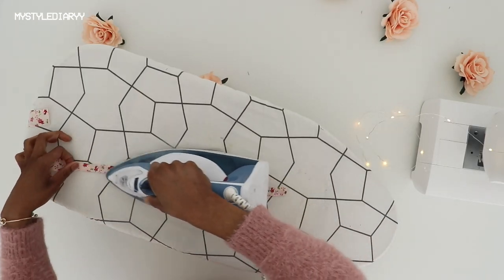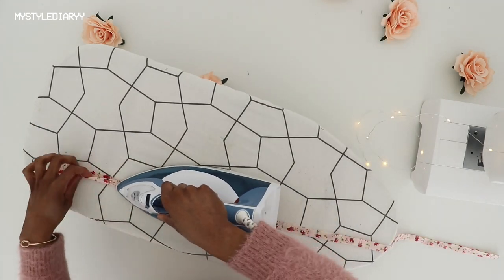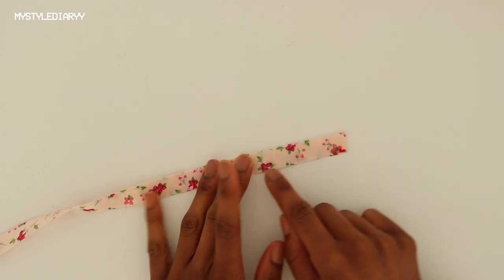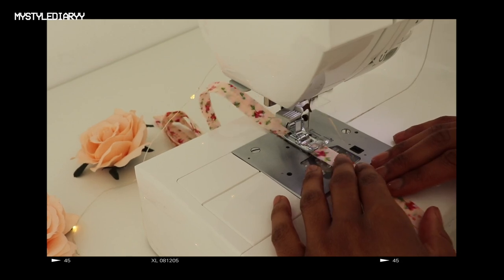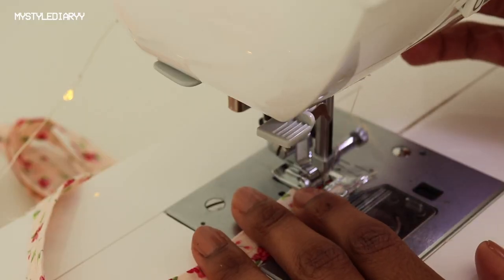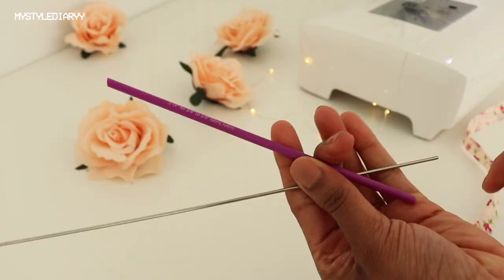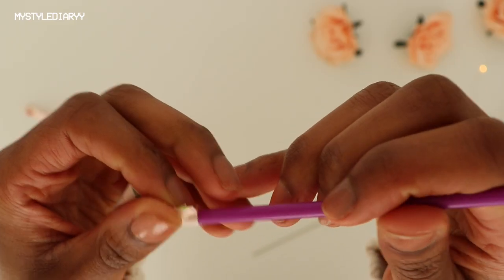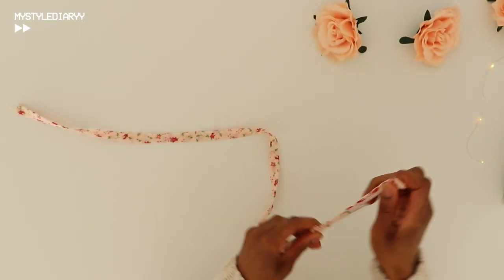Now moving on with the tie. Press the rectangle in half, then sew along the open side with a straight stitch. Close off one side to make it easier to turn the tube right side out. Now turn the tube right side out using a tube turner — I love this thing, it's better than a loop turner. The link is in the description if you're interested.